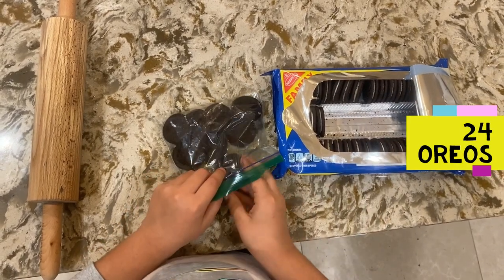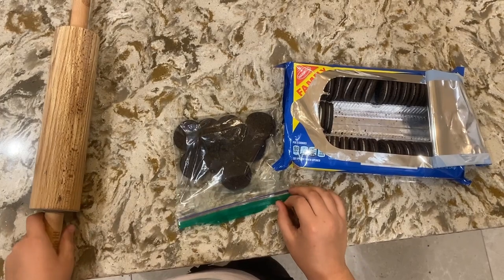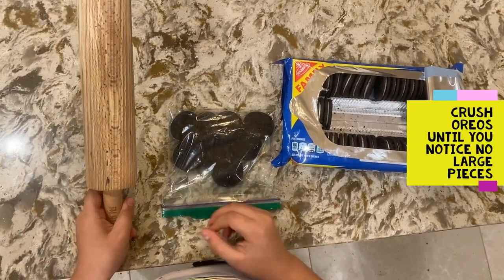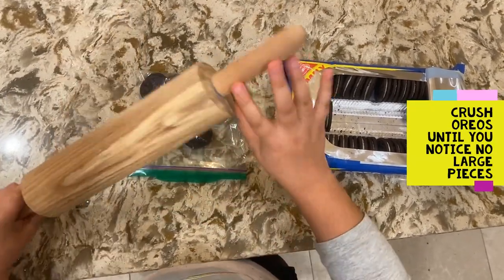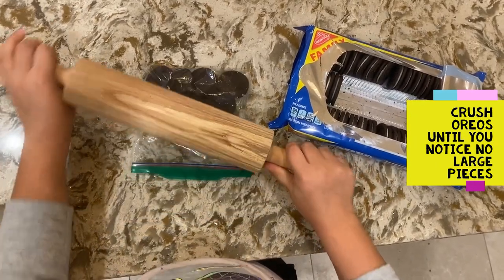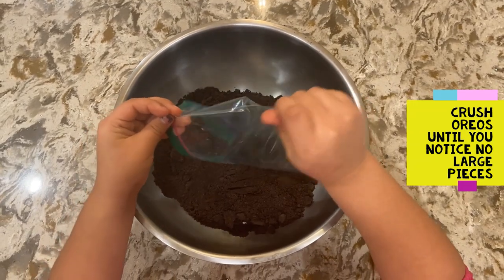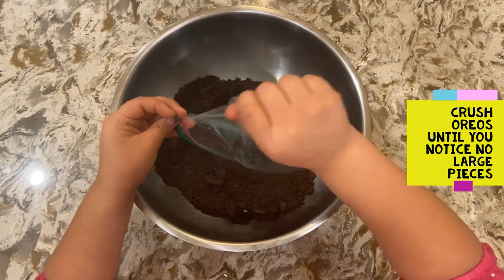Put Oreos in a plastic bag and make sure it's locked up and secure. Then you can use a rolling pin or your hands to smash up the Oreos. You could also use a food processor. Once the Oreos are smashed, you will put them in a bowl.